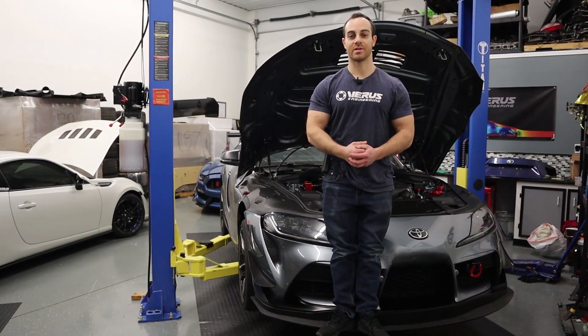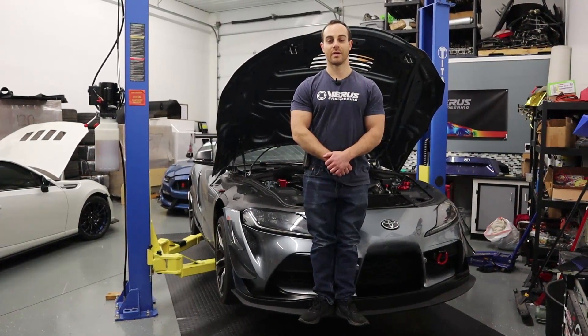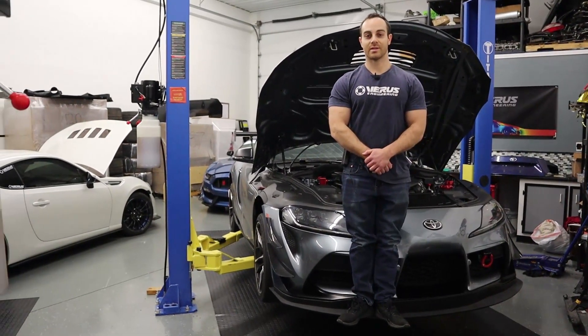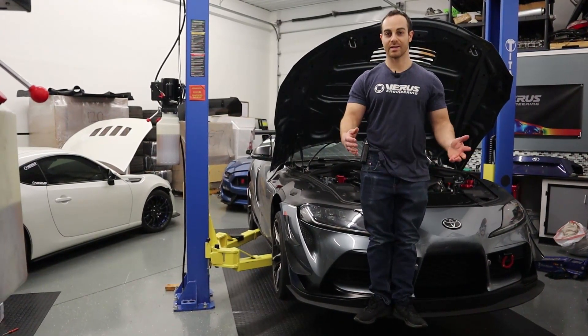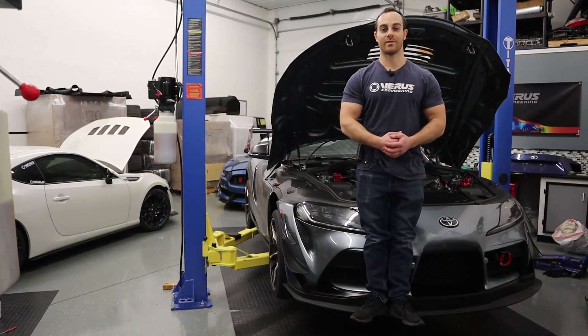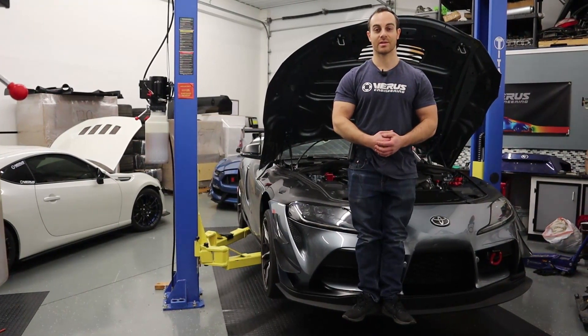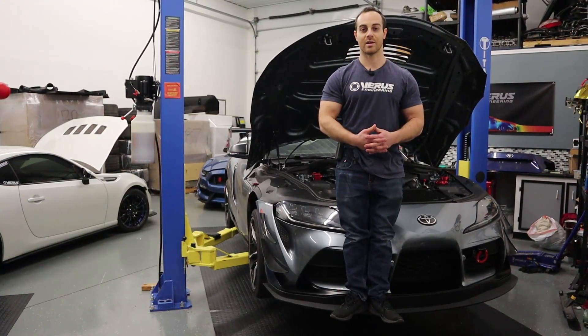What's up guys, it is Eric from Verus Engineering and as you can see we have our front splitter installed. That is what today's install manual is going to be about — installing the front splitter. A lot of you guys have been hitting us up asking when it's available. We now have the first eight or so pair sets ready and will start cutting more splitter blades as necessary.